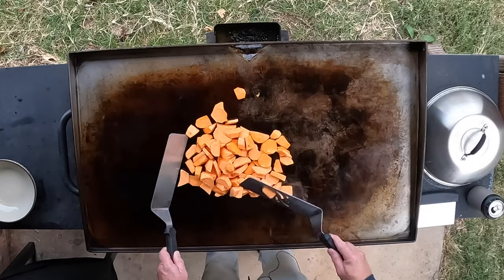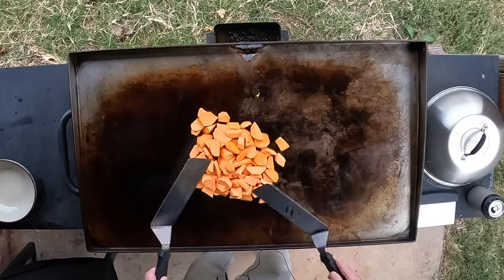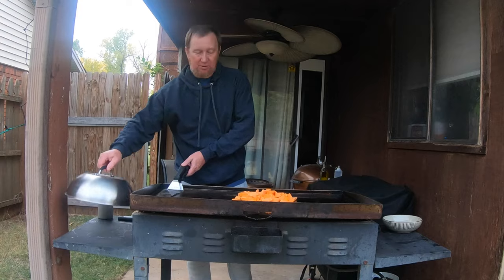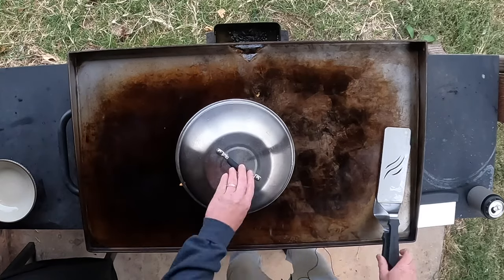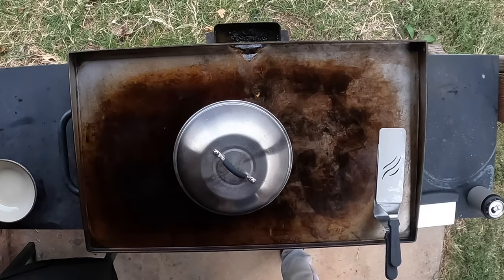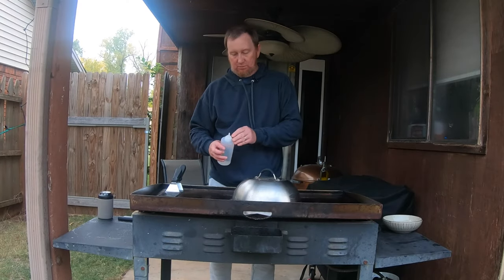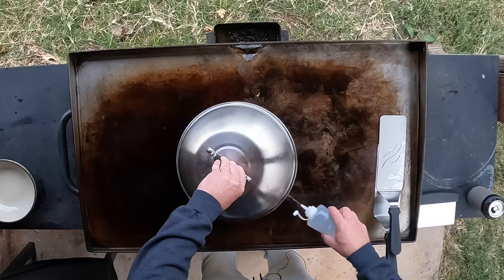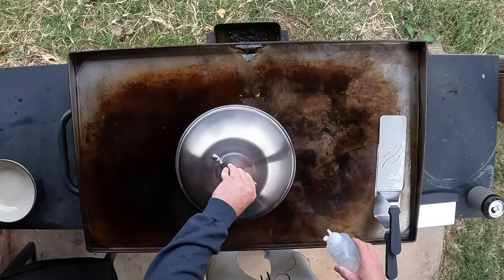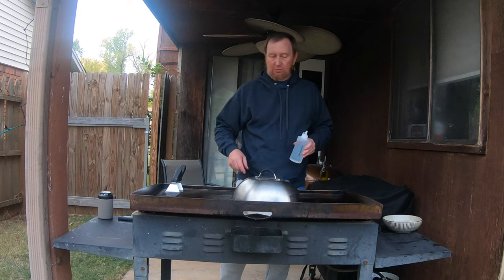So we just got a little bit of initial cook on this. We're going to go ahead and add this dome over it so that all the sweet potatoes are under there. Water bottle — a couple of generous squirts, maybe a lengthy squirt there. We're going to let that cook about five minutes like this on medium.